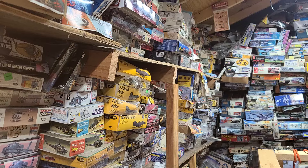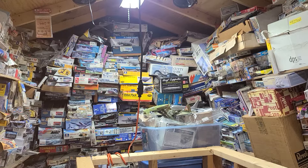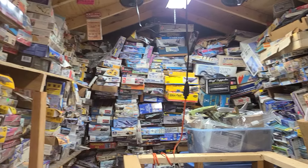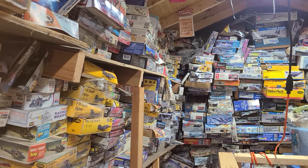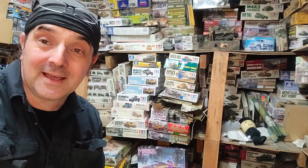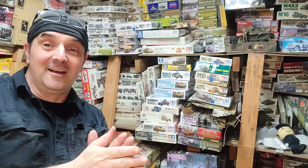But the other side ain't too bad. I got to put things back up — model boxes don't tend to stack too well. Got a lot of pans in the fire, trying to get everything.